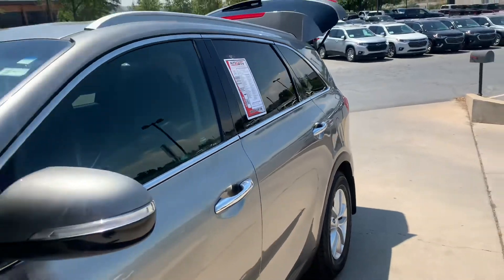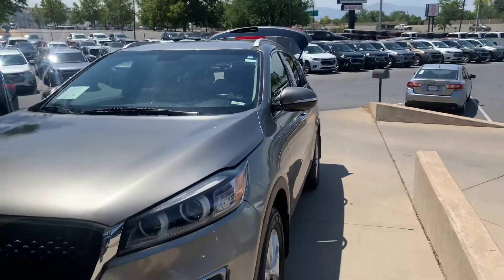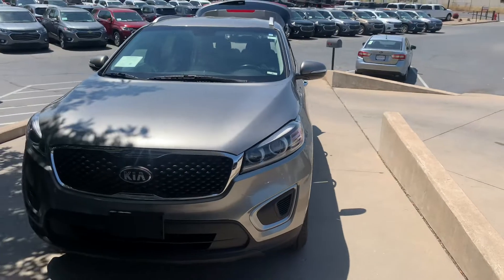And that is the 2018 Kia Serrano LX all-wheel drive. Thanks for tuning in.